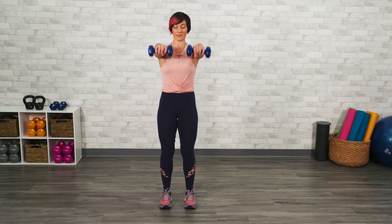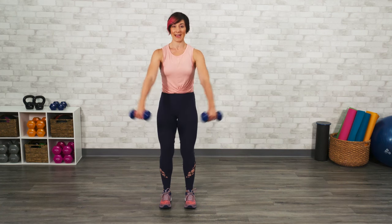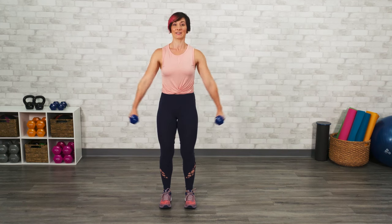Simply hold your weights — I'm using a set of dumbbells. Lift your arms straight forward: that's your I. Out a little bit wider: that's your Y. And then directly out to the side: that's your T.